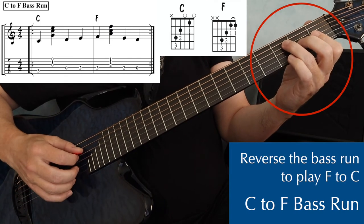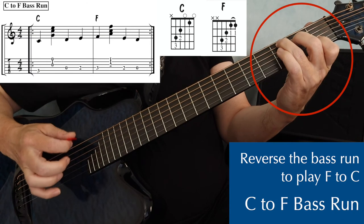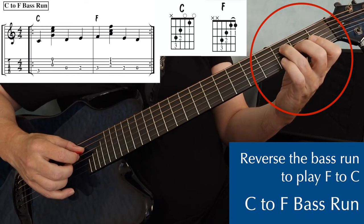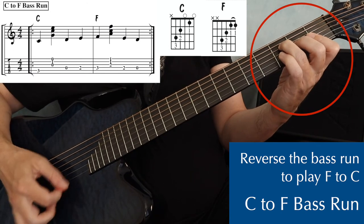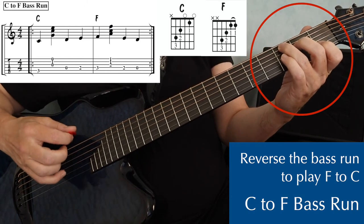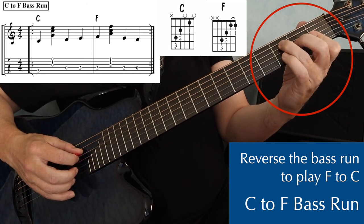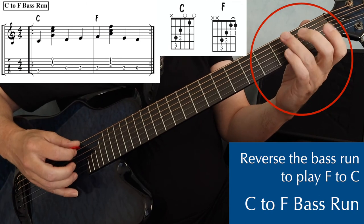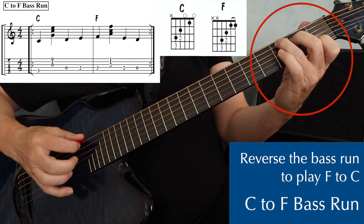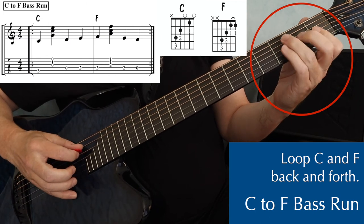You can reverse this one and play F to C. I've got my F chord — this is our small fourth string F chord. Bass note is on the fourth string, third fret, so a bass and a strum. Then on the fourth string, I play fret two, and then open, and then to my C chord — my bass note for C is on the third fret fifth string. So: F chord, bass and a strum, and then two, open, and then to the C chord. Practice this one in a loop — C to F, back to C. Once you have it, start to pick up a little speed.